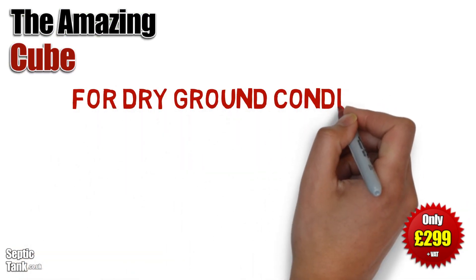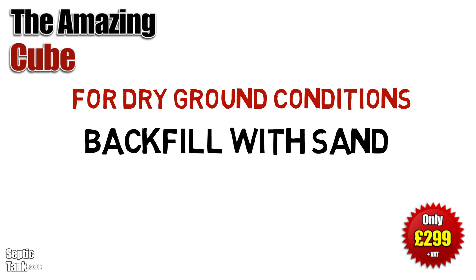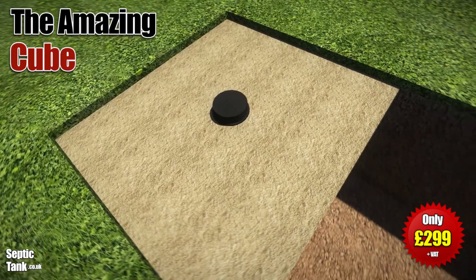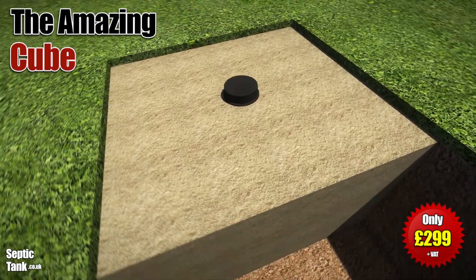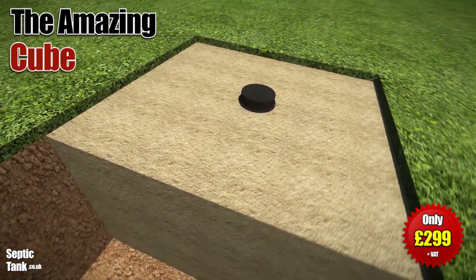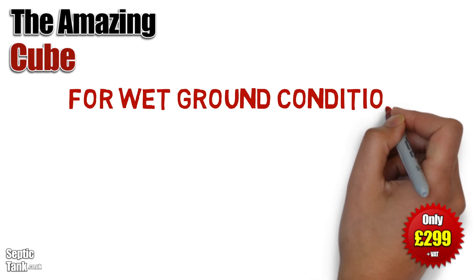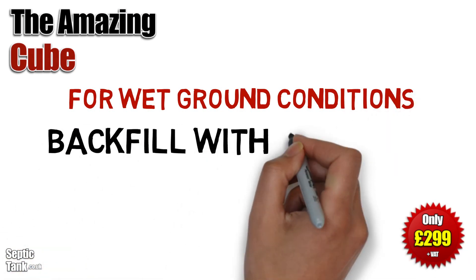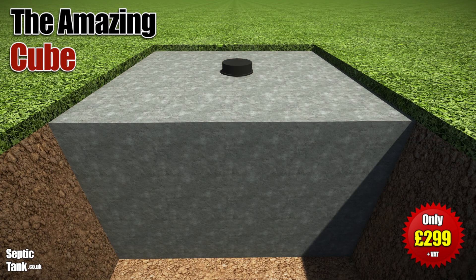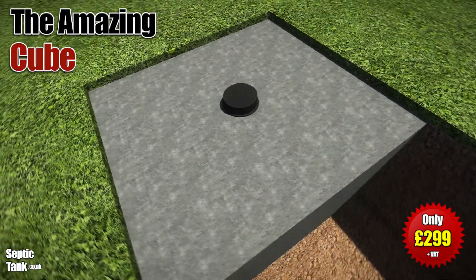Once you've done that, you now need to ascertain whether you've got dry ground or wet ground conditions. If you've got dry ground conditions, then you need to backfill with sand or granular backfill, something like 20 to 30mm shingle. This will absorb any water pressure and stop it popping up out of the ground. If you've got wet ground conditions, then you need to employ a slightly different method — you've got to backfill with concrete, which basically acts like an anchor and will stop the Cube from ever popping up above the ground.